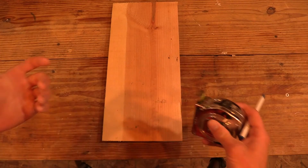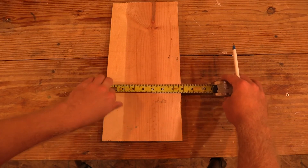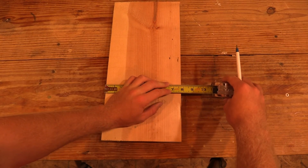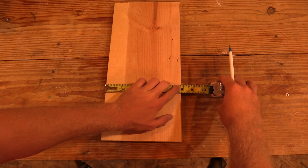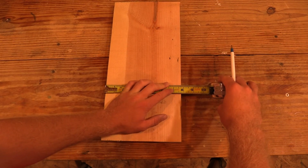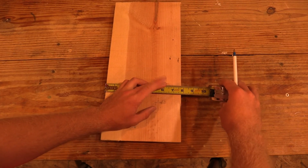Same thing for your width. You're hooking the tape measure onto one side of the board, pulling the tape down, going to the numbers — well it's seven and something because it's not past the eight mark. Quarter right there, half right there, another quarter right there. So half and a quarter is three quarters. You can say this measurement is seven and three quarters. If someone asks how wide that board is, you say 'seven and three quarters.' Pretty simple.